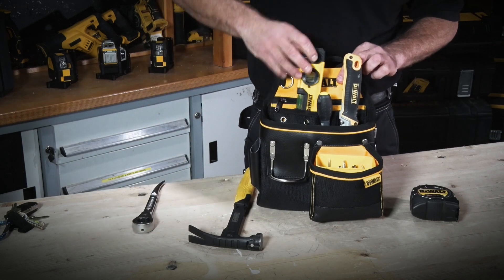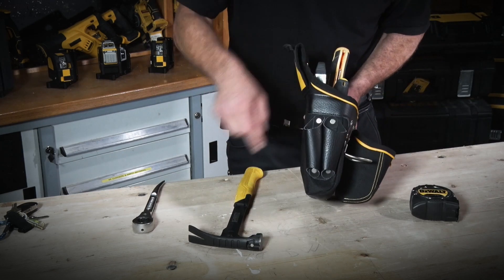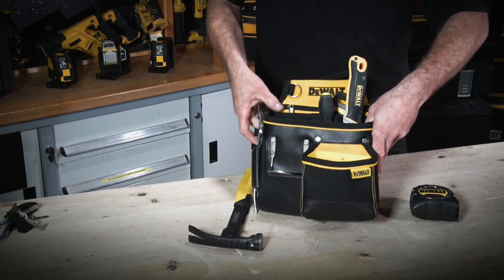There's an assortment of pockets to store all your tools. On the end we have reinforced pockets, which are for strong items like this spanner here.